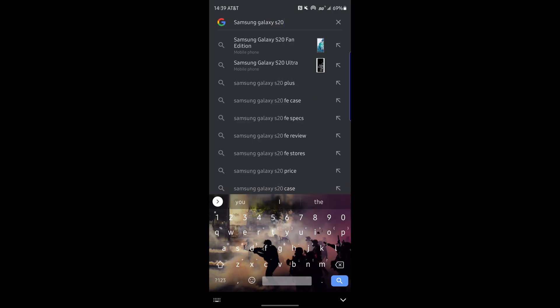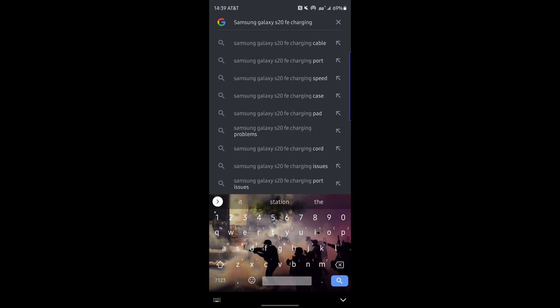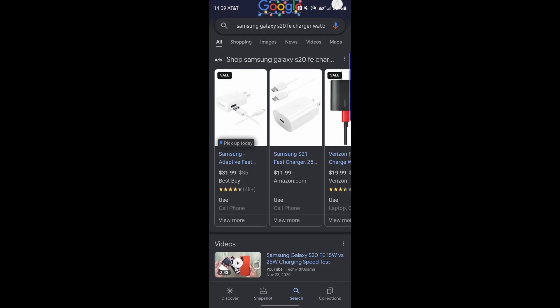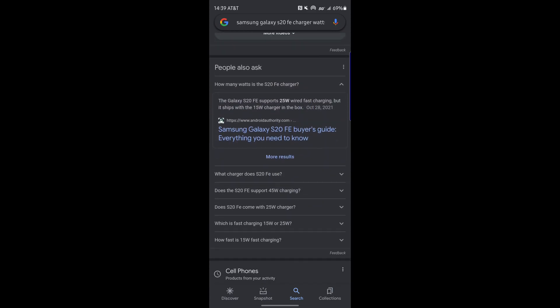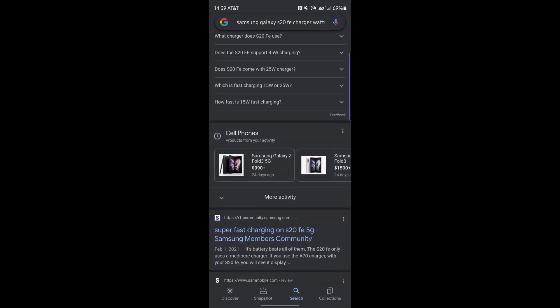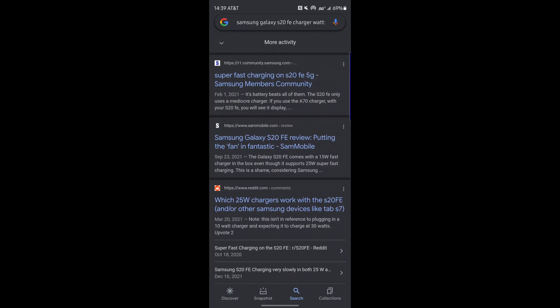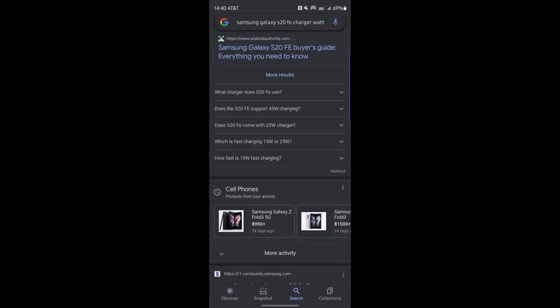I have a Samsung Galaxy S20 FE and I'm going to look up Samsung Galaxy S20 FE charging to see if I can plug a laptop charger into it. The first thing that comes up is how many watts is the S20 FE charger, and we can see the Galaxy S20 FE supports 25 watt wired fast charging. For more accuracy, you should go to the manufacturer's website, but I know the S20 FE can take up to 25 watts of wired charging.